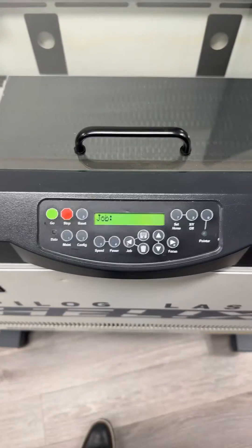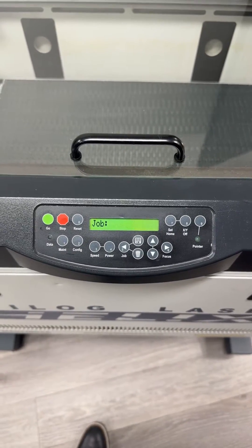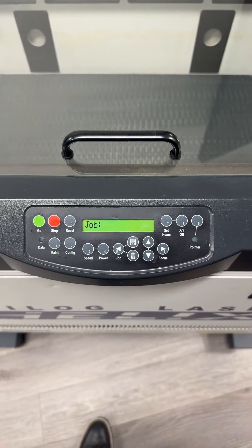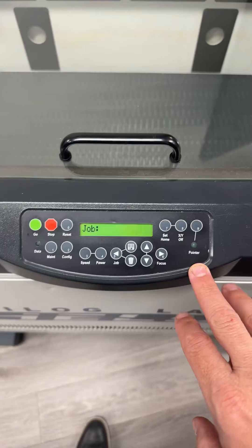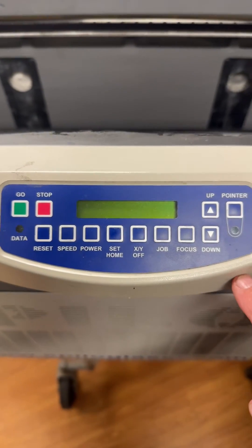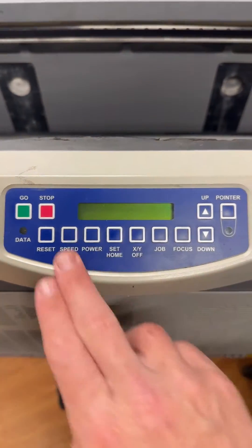Here's how to find or set the IP address on an Epilogue laser Legend series. You could either have this keypad, which is a newer version, or this keypad. On each keypad we're going to use a different set of buttons to find and set the IP address.